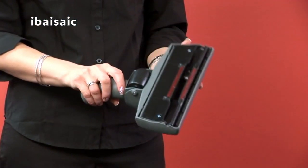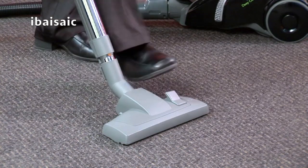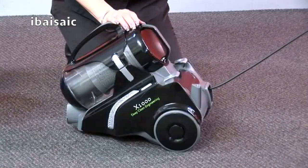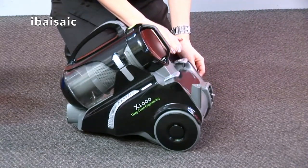The standard floor tool has two floor settings: one for hard floors and the other for carpeted surfaces. To adjust the setting, press down on the floor tool lever. When you are finished using the appliance, unplug from the power socket and press the power cord retract button.